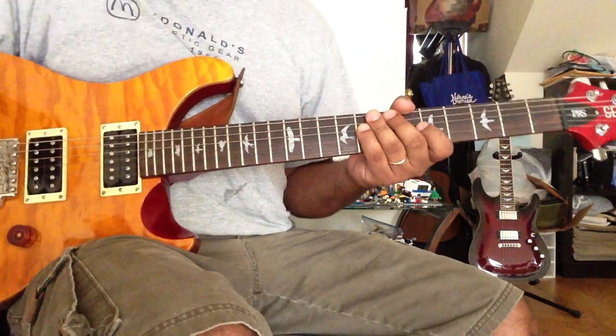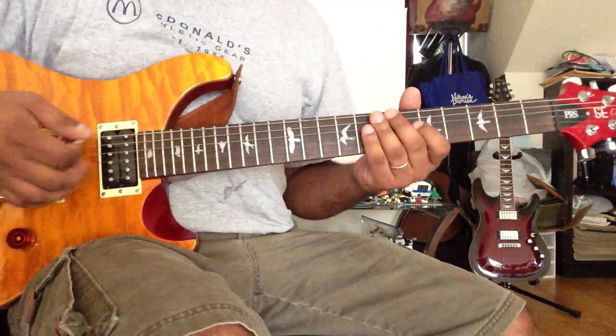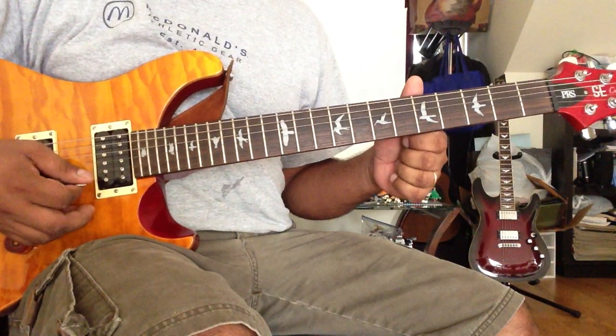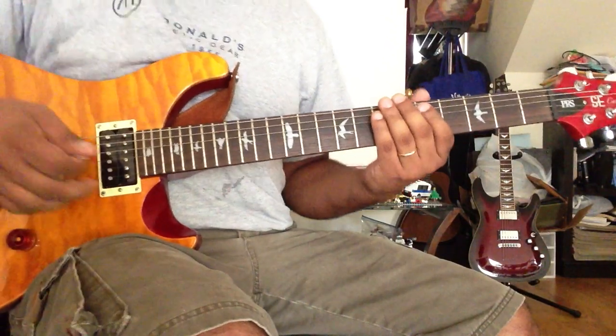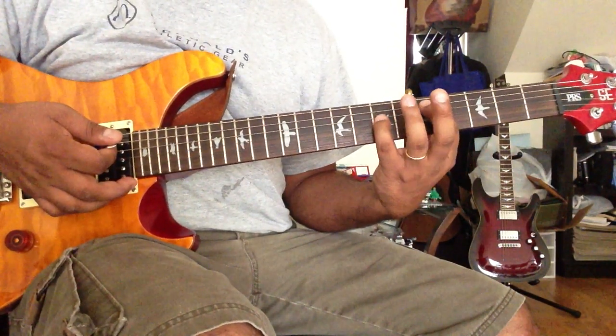Namaskar Nepali listeners! It's a chord — the shape of a 5th chord. D 5th: 5th string 5th fret, 4th string 7th fret.